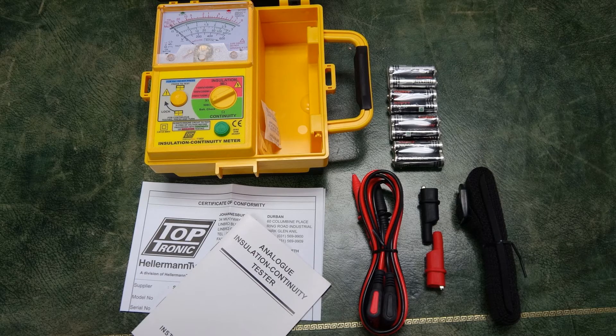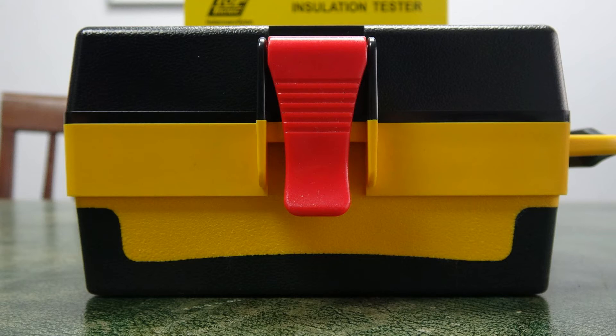The Toptronic T1832 is supplied with 8 AA alkaline batteries, one set of test leads, a spare fuse, the strap to hold the heavy-duty case around your neck, the user's manual, and the certificate of conformity.